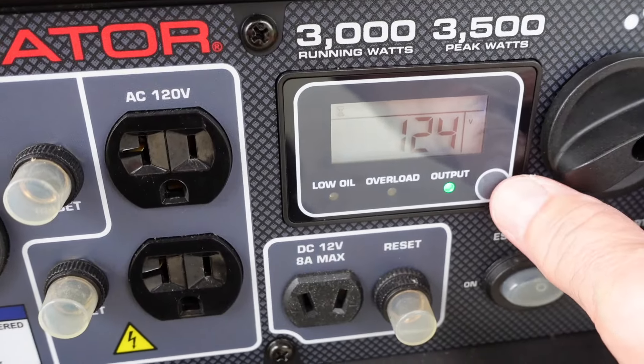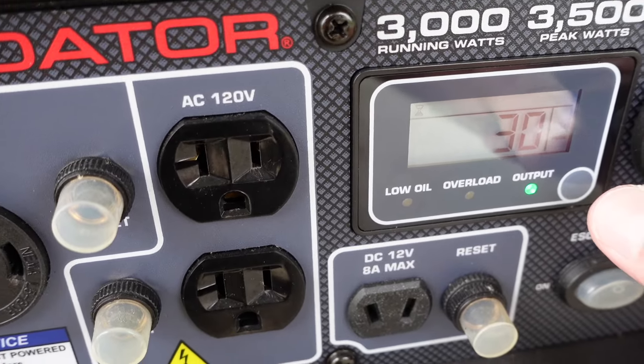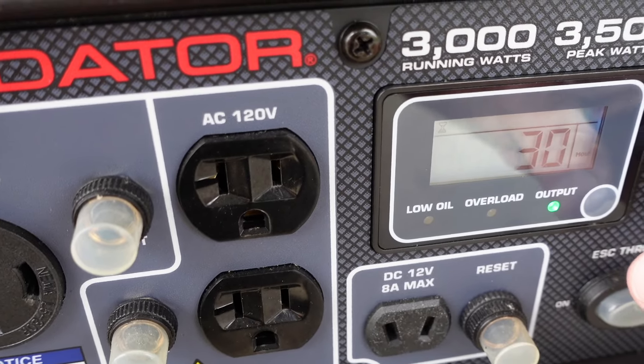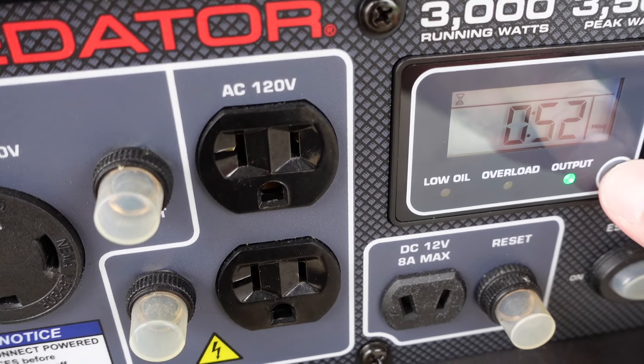You can see 124 volts. The hours are in whole increments — it'll go from 29 to 30, or 30 to 31. There's nothing in between. It'll run 52 minutes just for a good warm-up.